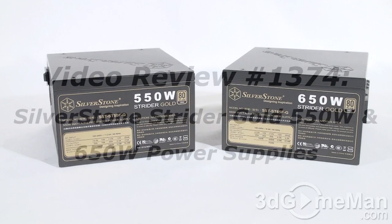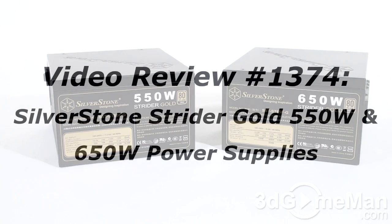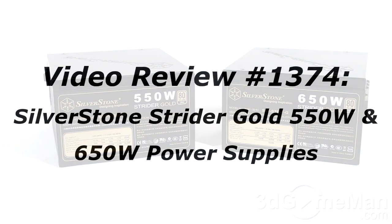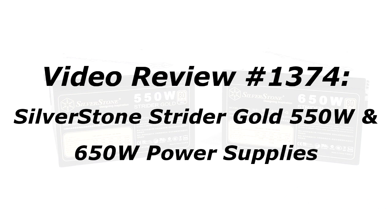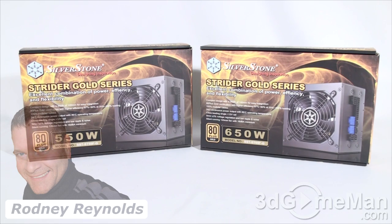The video will start in a few seconds. As a reminder, if you have a question, comment, or suggestion about this video, please follow the link below — you can also post anonymously. Hello again, I'm Rodney Reynolds from 3dgameman.com, and welcome to another video review.